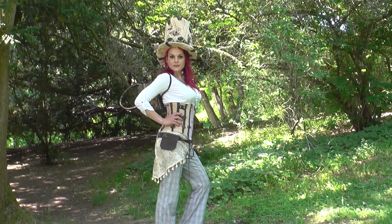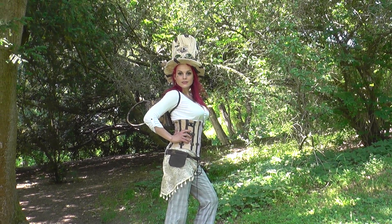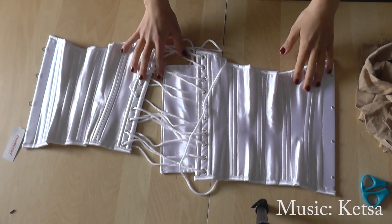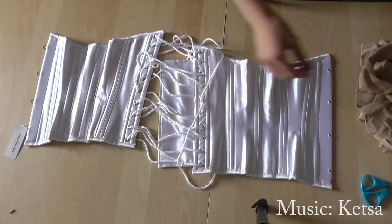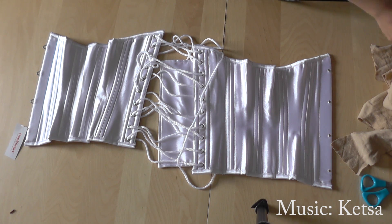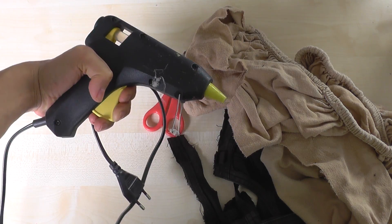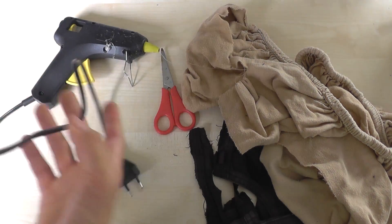Since my baby girl didn't leave me enough time to make a complete corset on my own, I used a plain white corset and redecorated it into a steampunk one. I used the fabric from an old bedsheet and a pair of pants that I got from a second hand store.